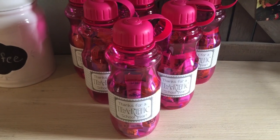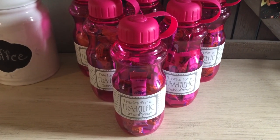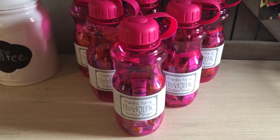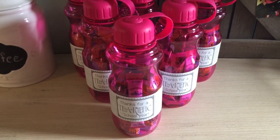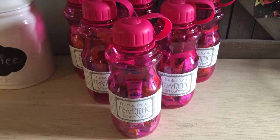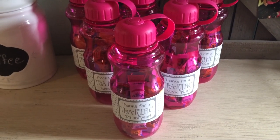Today starts teacher appreciation week, and if you're looking for a small gift to give to your teachers, this is a super easy and inexpensive gift that you can basically put together with items in your pantry. It's that simple.